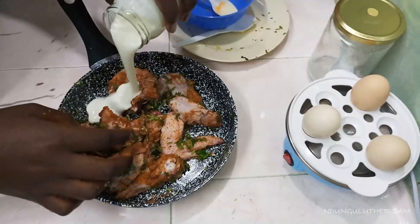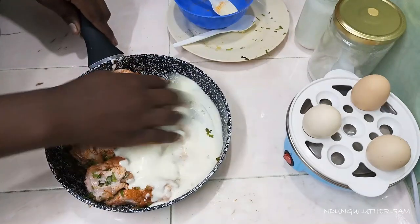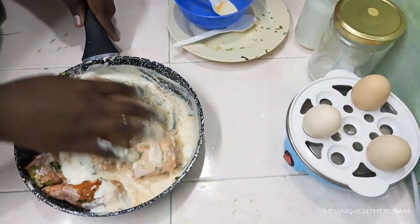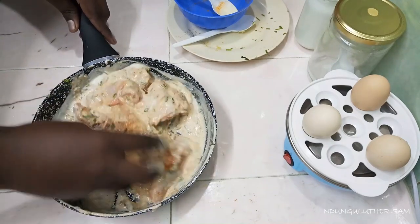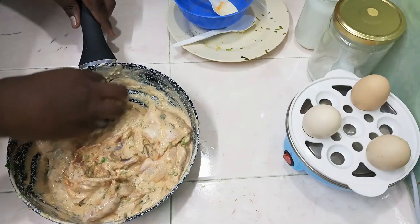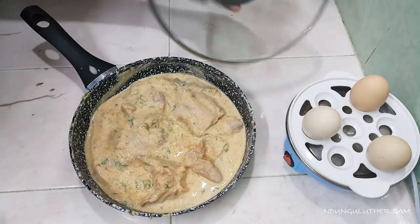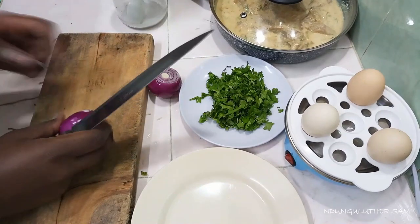Then I'll go in with my yogurt. Something else I haven't mentioned that you need for this recipe is onions, of course some cooking oil, some rice, some coriander leaves, and of course some water. The natural yogurt is going to help tenderize the meat and also add some flavor into the chicken. I'm also going to add some salt. Then I'm going to close this and let it marinate for about one to two hours. In the meantime, I'm going to chop my onions — I need to slice them into onion rings.